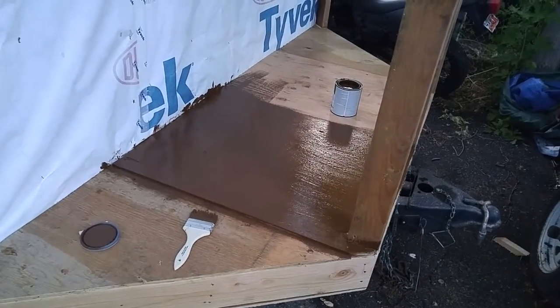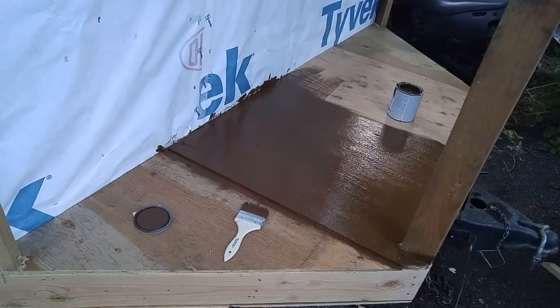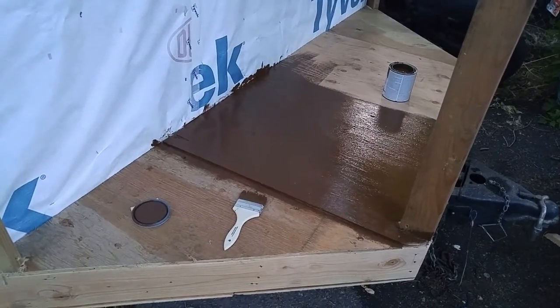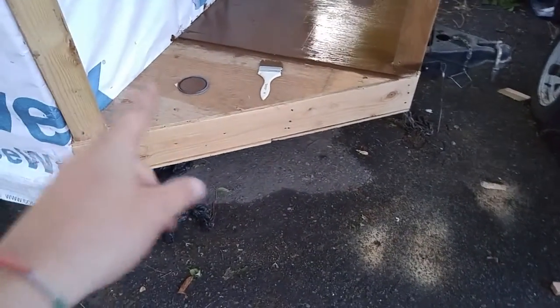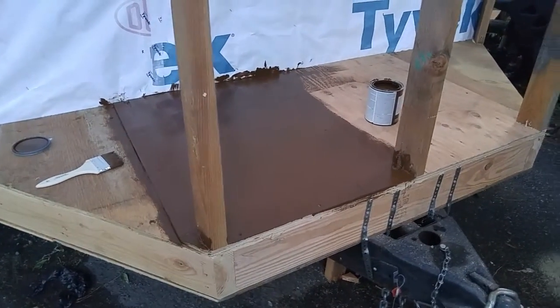I haven't made a video for the Going Tiny project in quite some time. It's dusk right now in Utah, probably about nine o'clock, and I'm making my water platform. It's two-by-six beams, and the main water container — which is over to the right, 160 gallons — is going to sit on it.